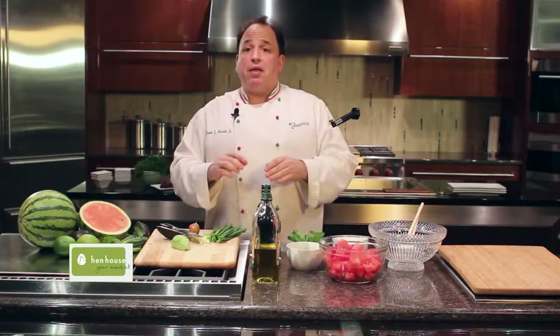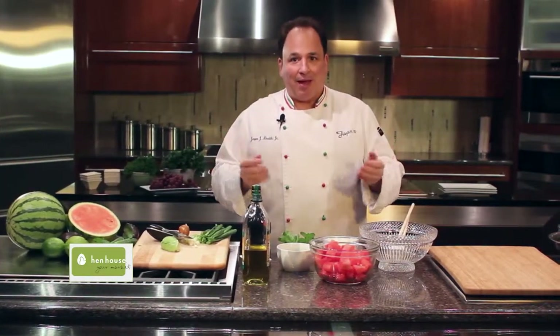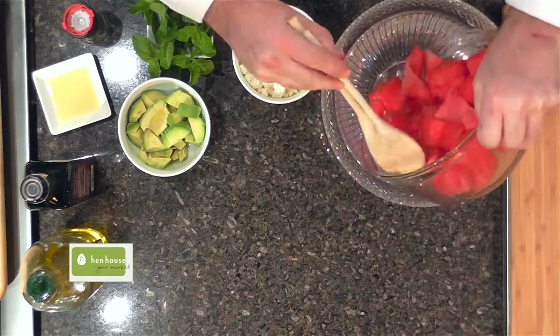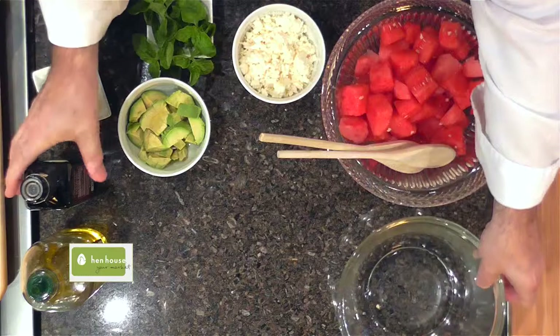We'll set that avocado aside, but we're going to mix everything together in our salad. It's summertime, and it's time for some delicious watermelon. Let's add our watermelon — go ahead and seed it beforehand if you can.